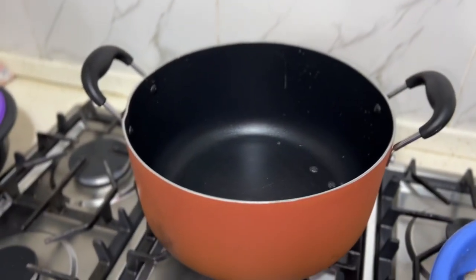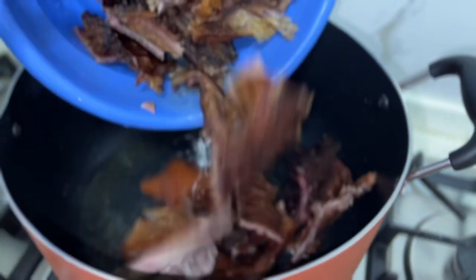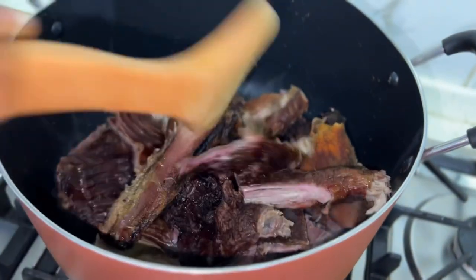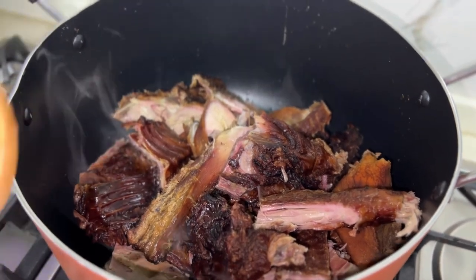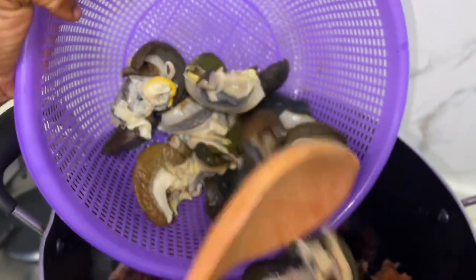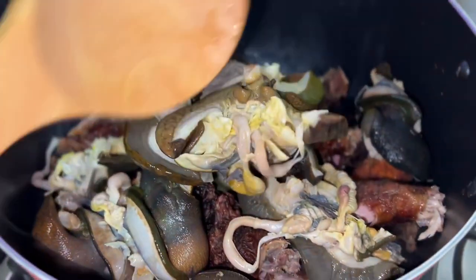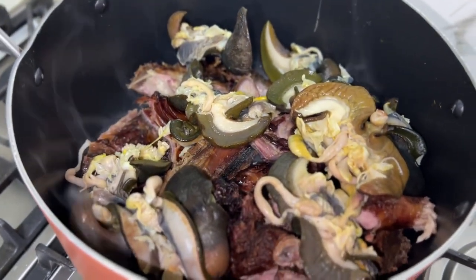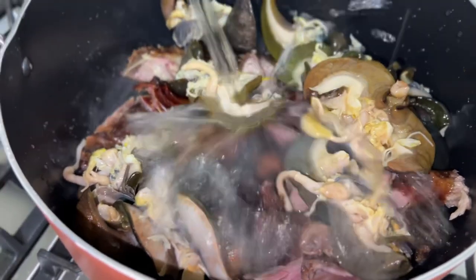Right away, we have the bushmeat — my mom helped me to cleanse all of it. We are also adding snail; everything will go together. The bushmeat is already smoke-dried, and this is fresh snail. We are going to add water to make it cook, then add all the seasoning and start cooking.